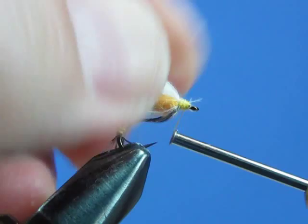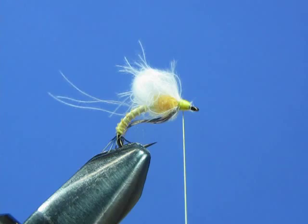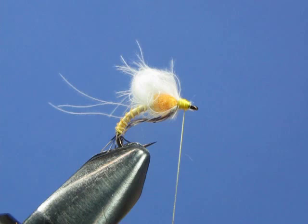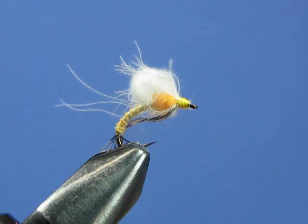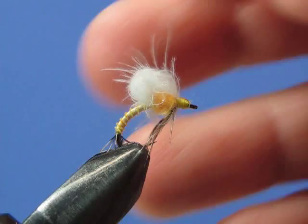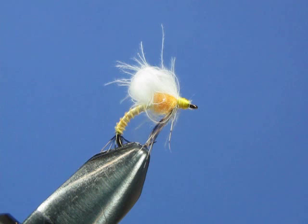Pull everything back out of your way and do your whip finish. And there you have the CDC biot emerger. Trim any fibers that are a little too long. We tied this as a sulfur, but you can tie this in a variety of colors to imitate just about any mayfly you want — for example, olive for the body and thorax with gray CDC would give you a blue-winged olive emerger.